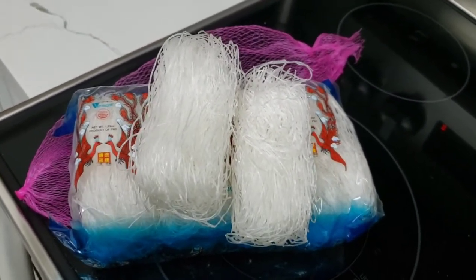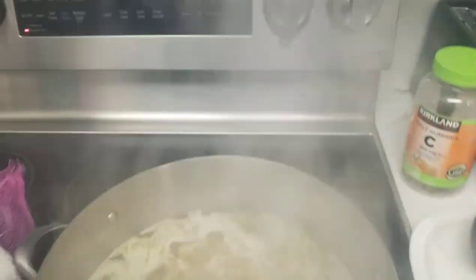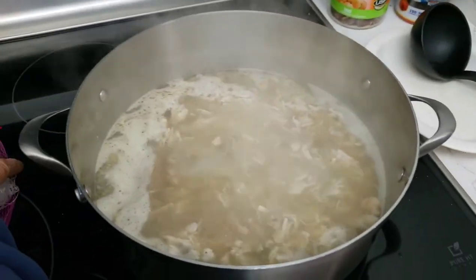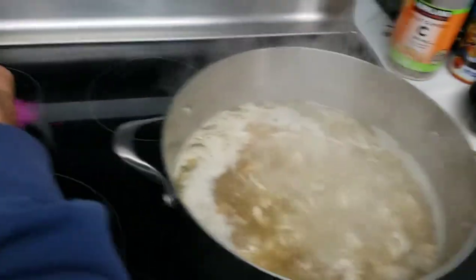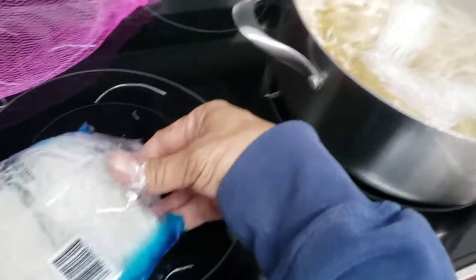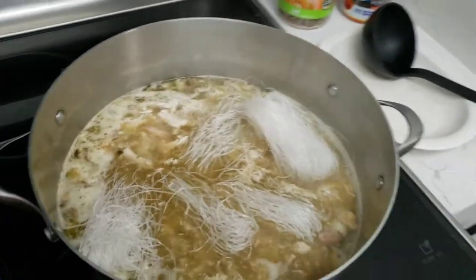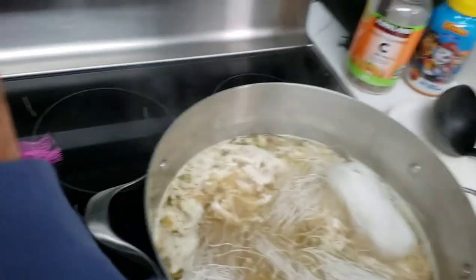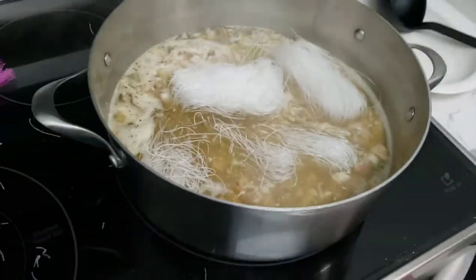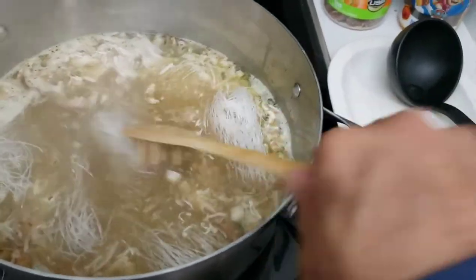Then the magic happens. Since I don't like my long rice noodles mushy, I turn off my stove and then throw them in and let them cook just enough. I like lots of noodles so I grab a lot so the whole family gets plenty of long rice noodles. Then I get my special noodle fork and utensil and just stir away.